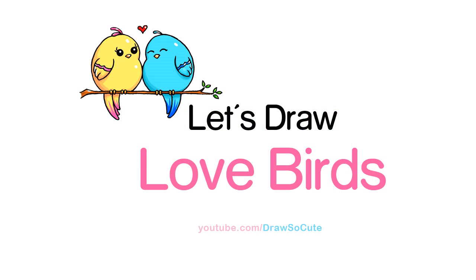Hi guys, Wayne here from Draw So Cute. In this video we're going to draw my Draw So Cute Lovebirds. So let's get started.